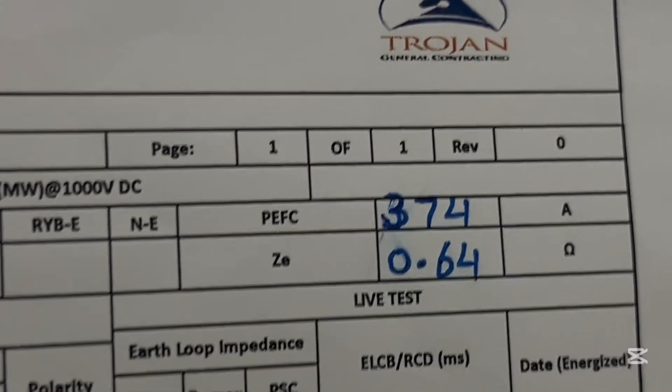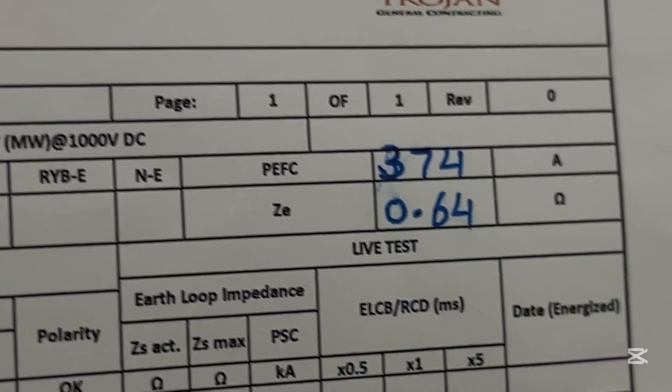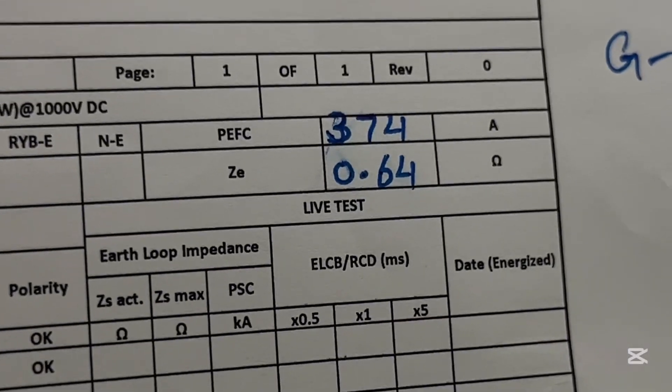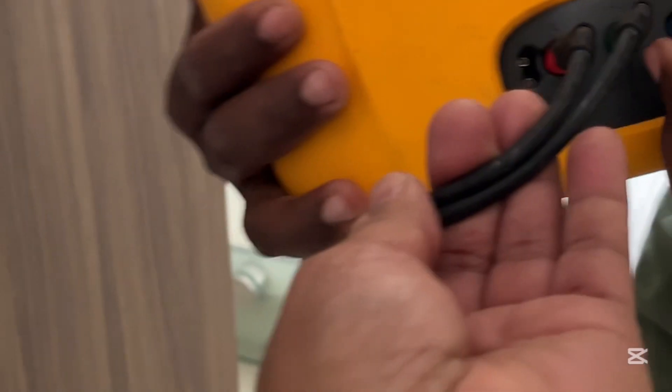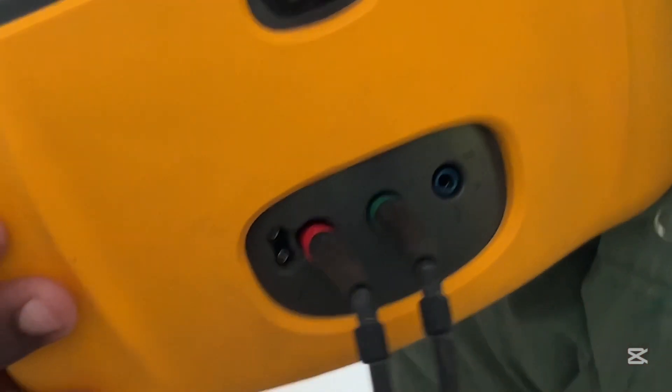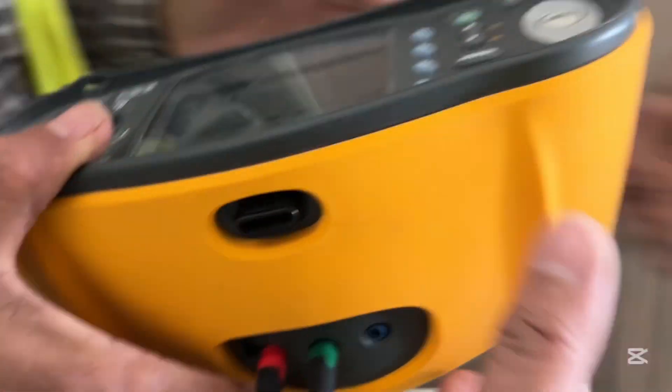The PFC — prospective fault current — and the PSCC — prospective short circuit current — right, and the Ze and Zs is 0.65. Come on, put it here now, put it there, and give me the setting. How many? Only earth and light. Give me the setting.